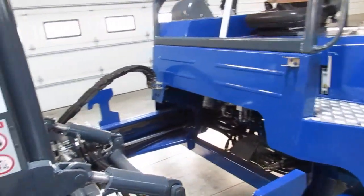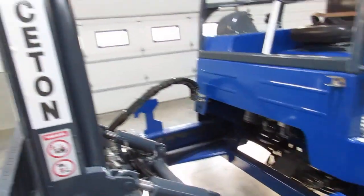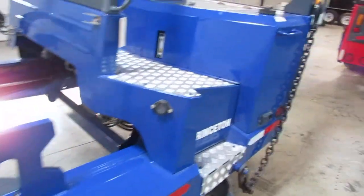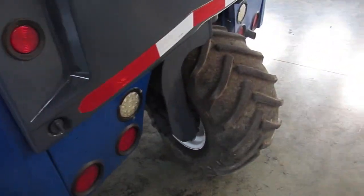But this one's a 2019, so it didn't need barely any of that — it's just almost new. We have brand new tires in front here. The back tire's nearly new as well.